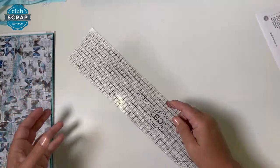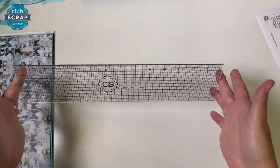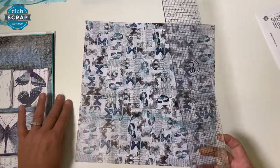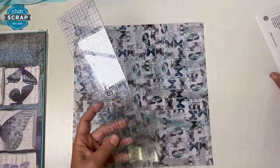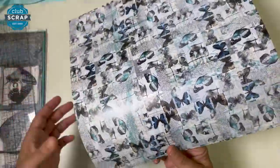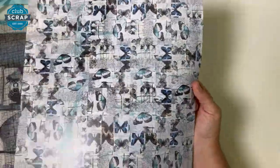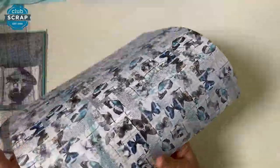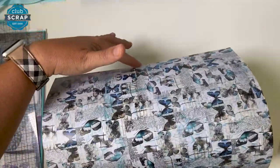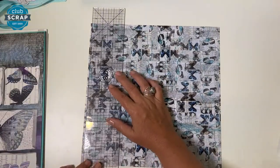I've set aside my trimmer and now I have one of my grid rulers out — this is the 3x14 size. I don't scrap without it. And we're just going to do some tearing. Instead of trimming, we want that nice torn edge. So I'm going to take this small butterfly print. If you tear with the grain — I can see it's pretty stiff in this direction and loose in this other direction. If I tear with it, I'll have a very smooth tear. If I tear against the grain, it might have a little more character. Let's just try that.